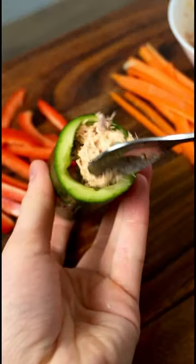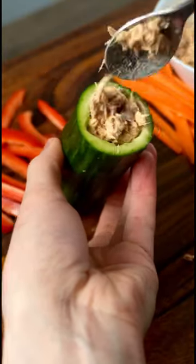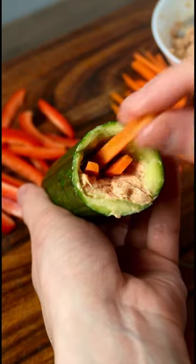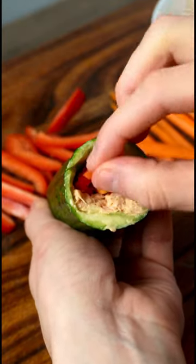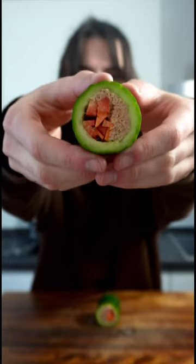Now it's time to fill up the cucumber. This part is a little bit tricky, but take your time and it will work great. This looks so beautiful — that's such a fun way to eat.